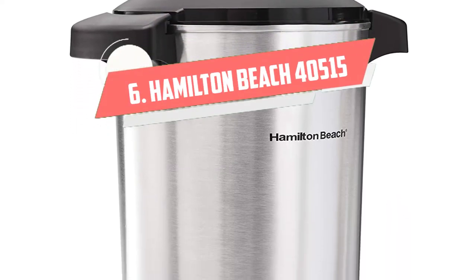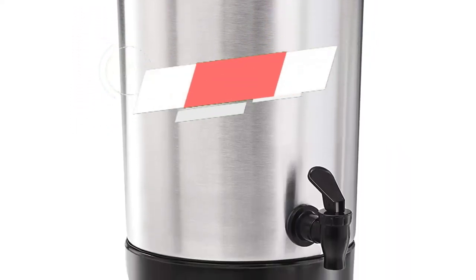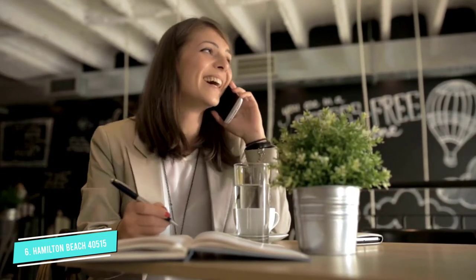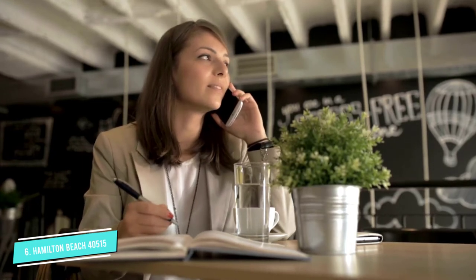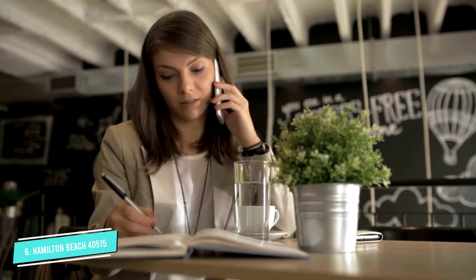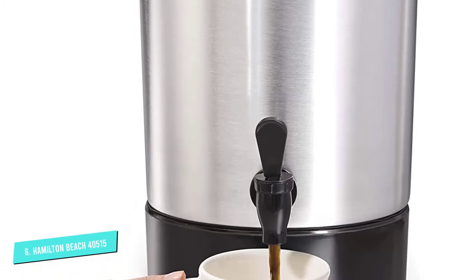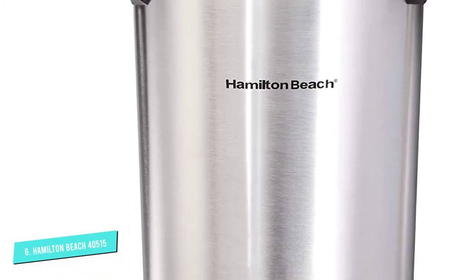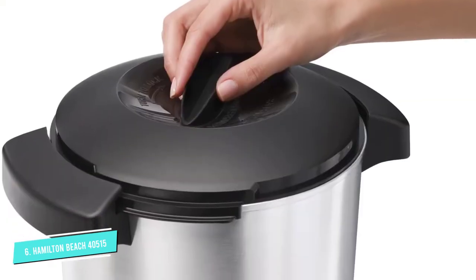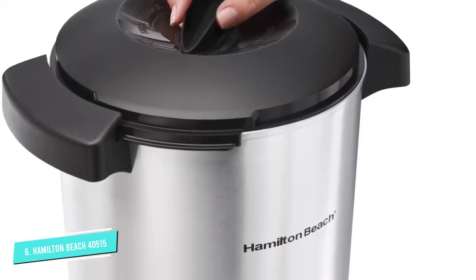Number 6: Hamilton Beach 40515. The Hamilton Beach 40515 45-cup urn has a light that indicates when it is ready to serve. It is a top coffee urn with a two-way dispenser, so you can fill a single cup or use continuous filling. It makes 15 to 45 cups of coffee, brews up to one cup per minute, and has marks showing the water level. It is easy to clean, and the lid and brew basket are dishwasher safe.